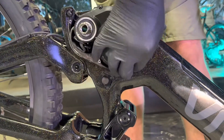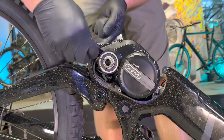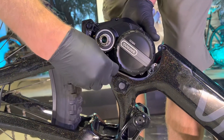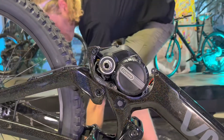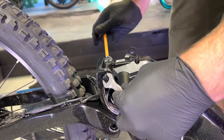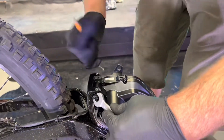Put the washer and the nut on just finger tight for now. Then grab your 13 millimeter open-end wrench and crank these down — fairly tight, probably about 15 Newton meters. Give it a good crank with the allen key.